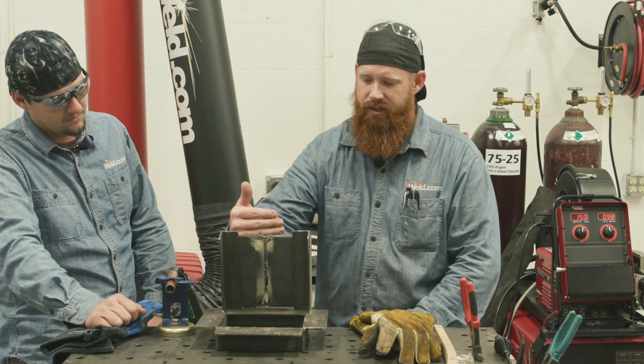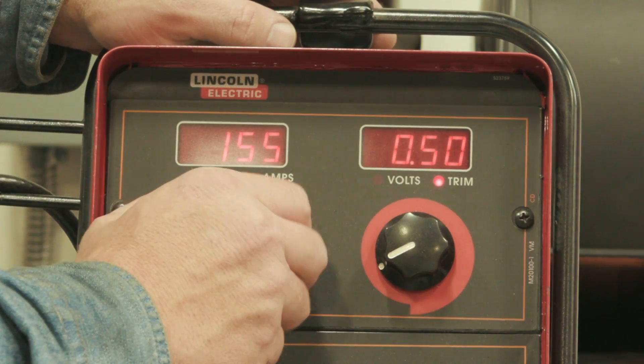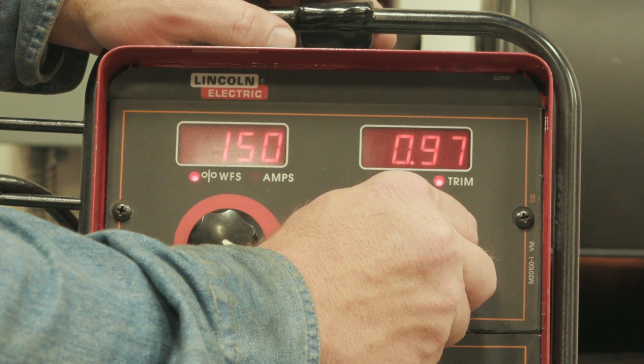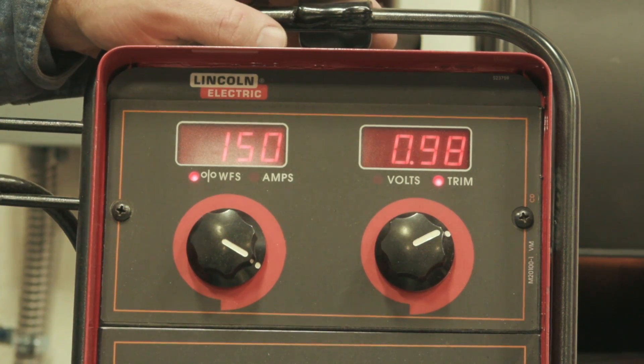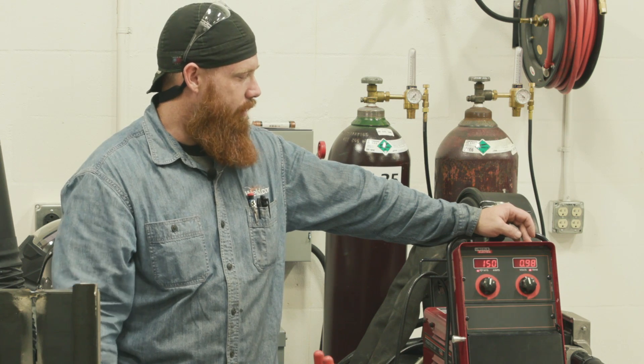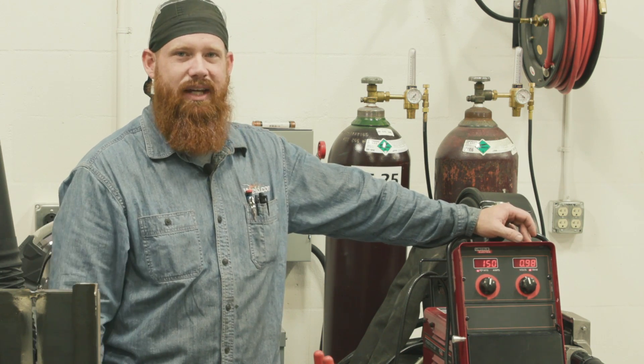What I'd like to do is on the back end I want to end up flush to one-eighth inch of weld reinforcement, and today we're going to be using the Lincoln PowerWave. We're running about 150 inches per minute on our wire feed speed. Trim is going to be set to 0.98. Trim is going to adjust our arc length, typically between 0.5 and 1.5 — 1.0 is about the ideal setting.